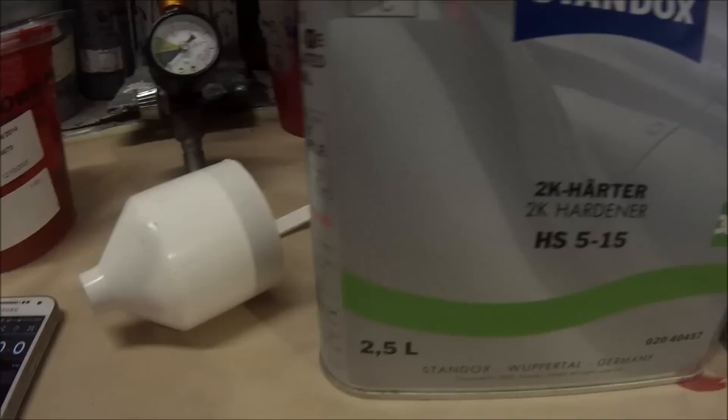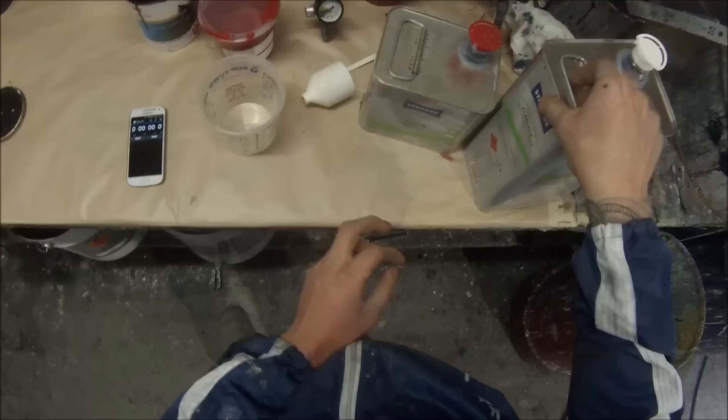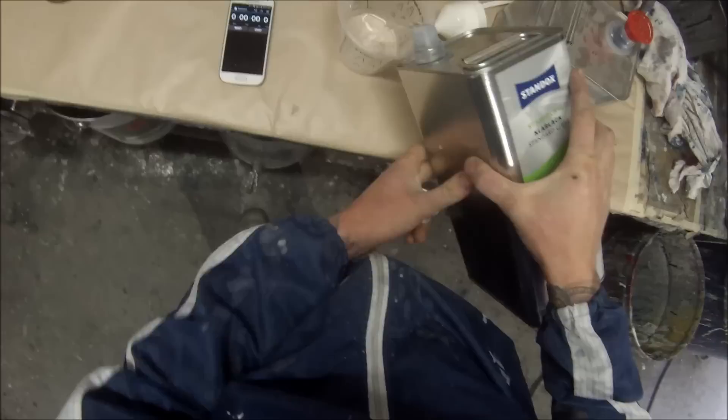We'll have a look at the products I'm using here to start off with. It's Standox 2K clear. We can use it at a 3 to 1 or a 4 to 1 ratio and we're using it with 2K hardener, so we're going to mix it up at a 3 to 1 ratio. On the side of that can it also had a picture of a cup which said DIN 4 cup.